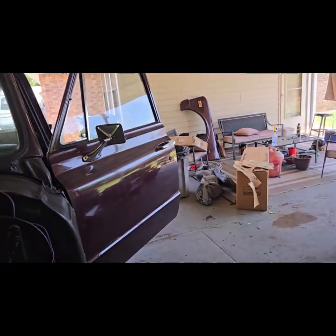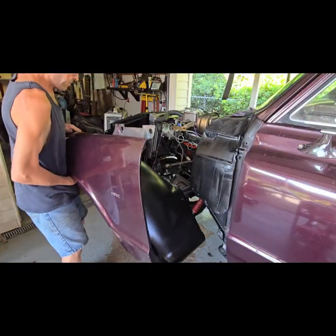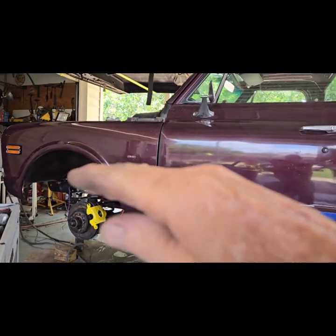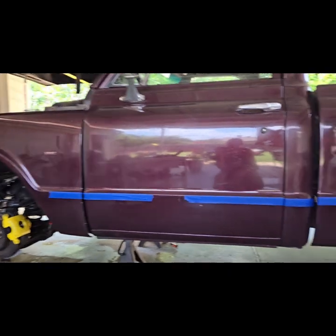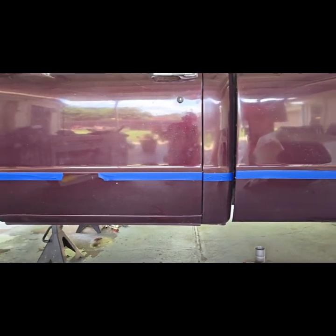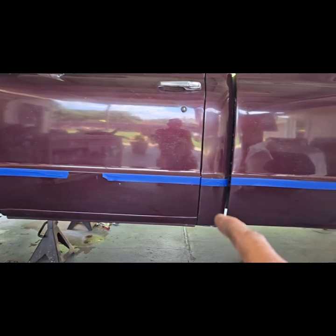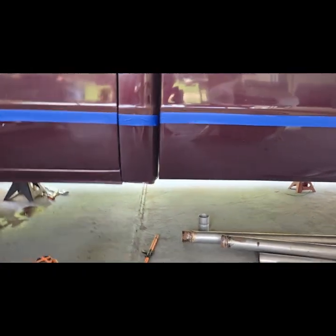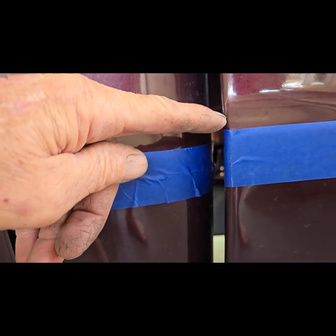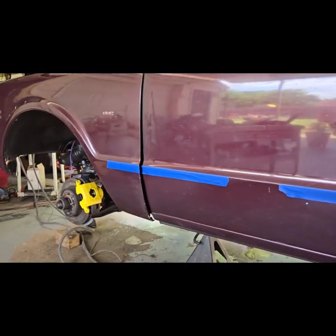I'm going to start putting the fenders back on. I'm having trouble getting the fender gap right — I can't get the front of the fender down enough. I started looking at the body lines and I think the cab is sitting a little low. So if I shim the cab up, I'll close that gap. I need to shim it up about three-eighths of an inch.